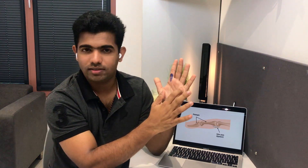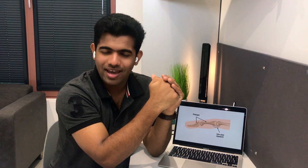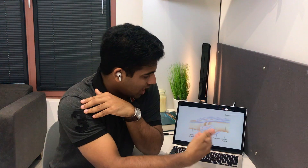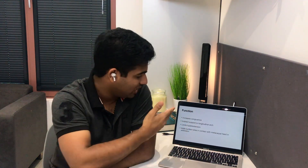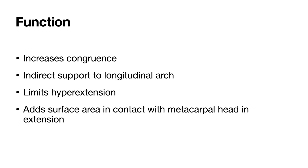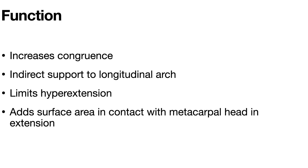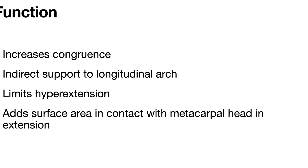When you press your hand against a hard object, the volar plate prevents impingement and damage to the flexor tendons passing below it — for example, during activities like throwing. To summarize, the volar plate functions: increases congruency, supports the longitudinal arch, limits hyperextension, adds surface area in contact with the MCP head in extension, and prevents impingement of flexor tendons.